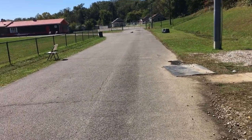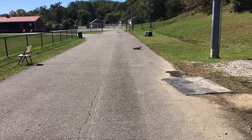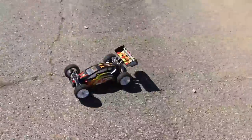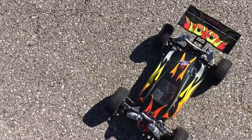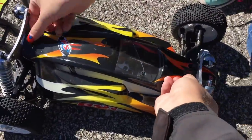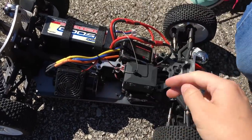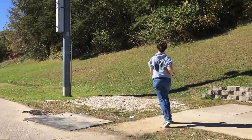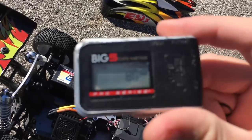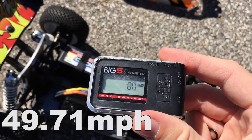Wow, okay — this thing has a lot of power, and it's so heavy that it would probably send someone directly to the hospital if it smacked into them. Is it really — 80? Oh man, she beat me! Wow, good job!